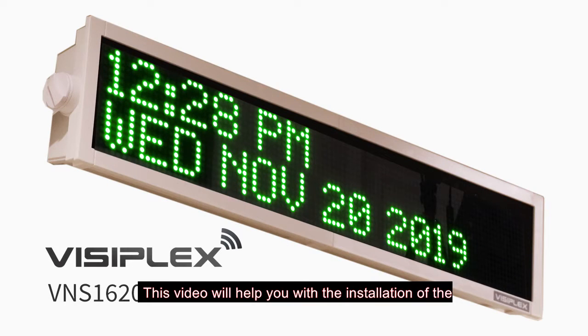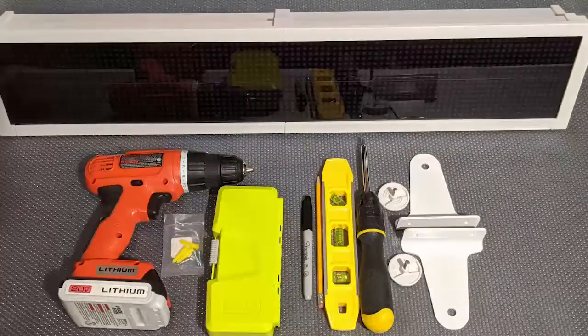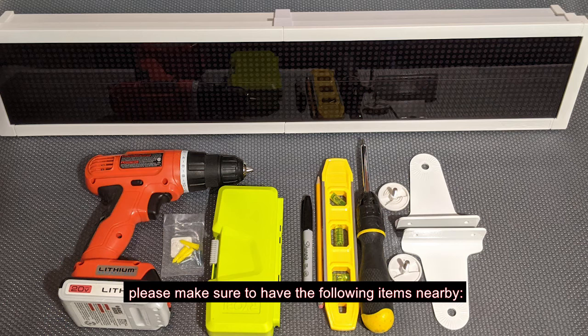This video will help you with the installation of the VNS 1620 wireless alphanumeric LED message board. Before beginning your installation, please make sure to have the following items nearby.